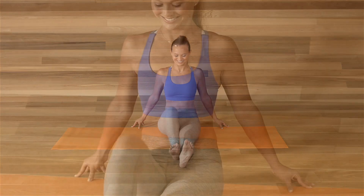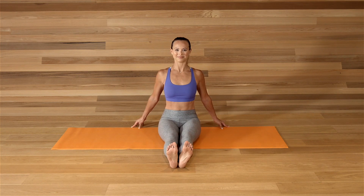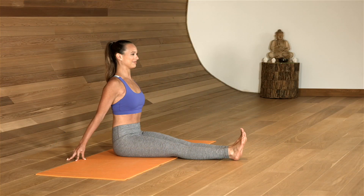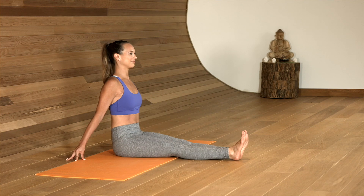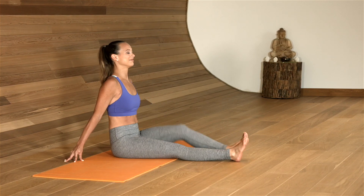This posture is great for sending the lower body fresh blood and oxygen. Keep the spine tall, keep the low belly tight, strengthening the core. Keep the spine tall, low belly engaged.